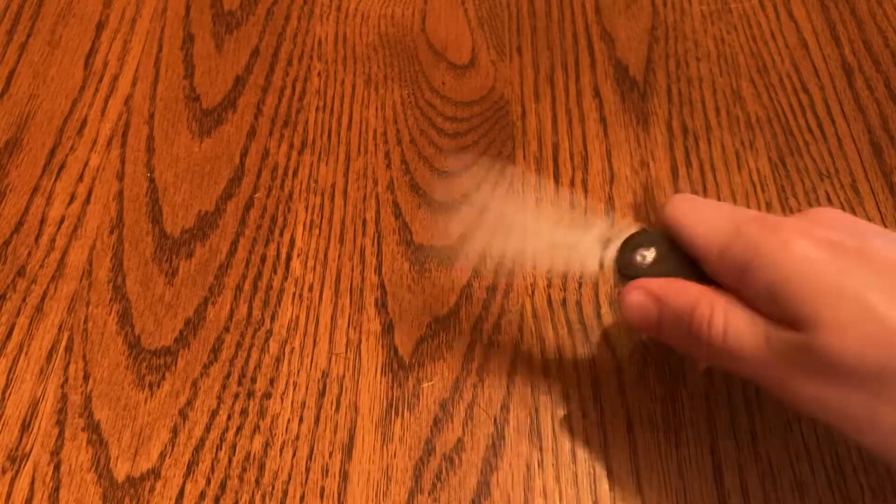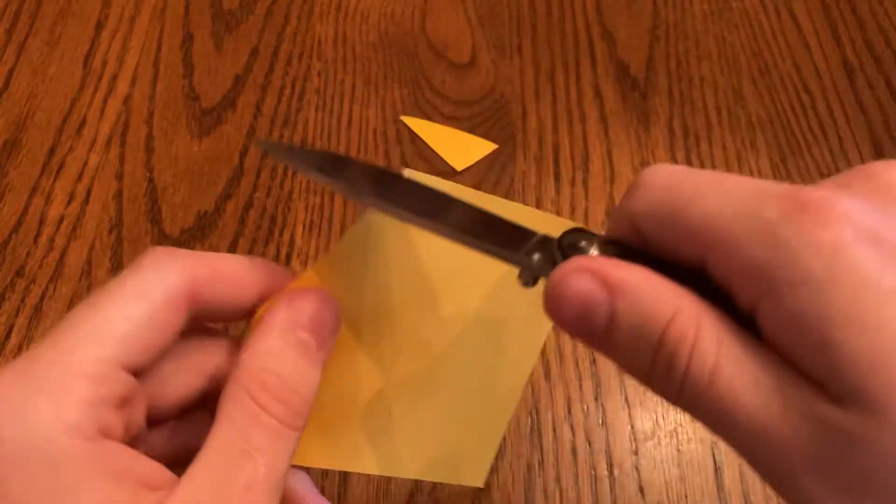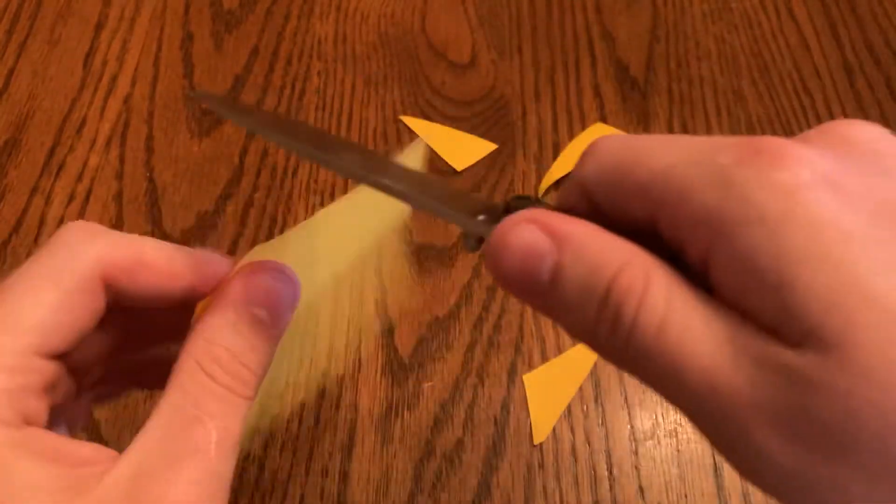Let's do a quick paper cut to prove this knife is sharp — and yes, it is.